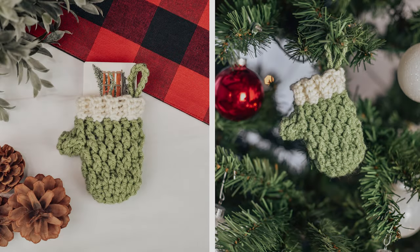This measures approximately 4 inches by 2.5 inches, so a gift card can perfectly fit inside, or you can even add a hanging loop so it can be hung on the tree.